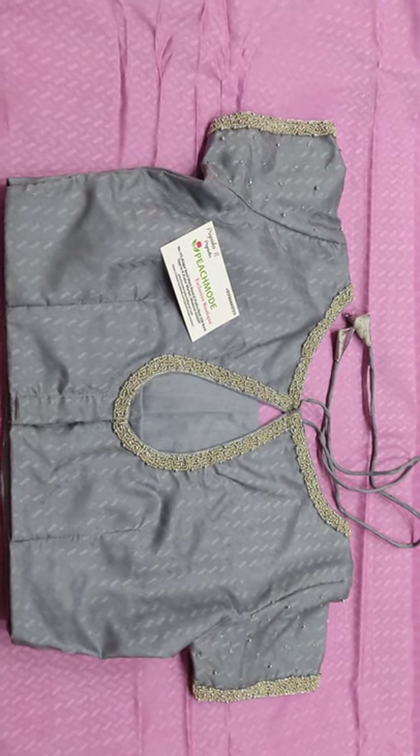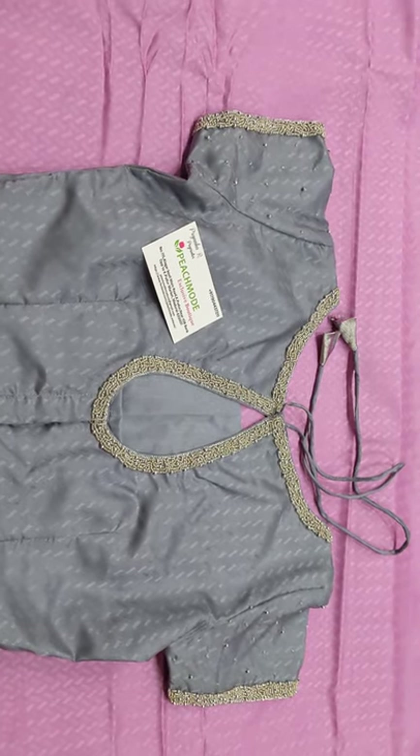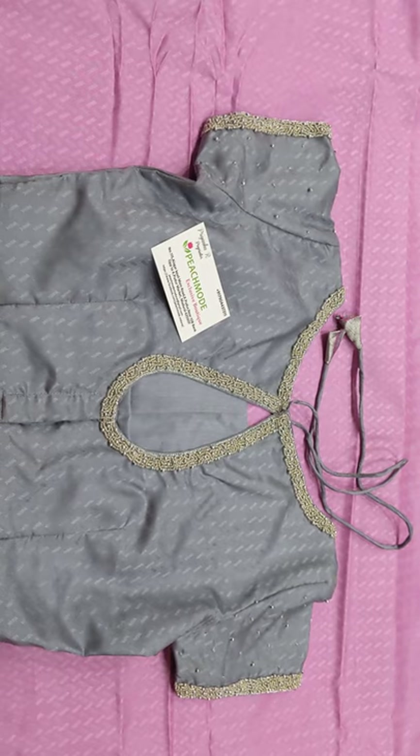Hi all! Welcome to my channel, Priyanka's Design Studio. Today, we have a soft silk sari bridal blouse designing. This is a simple and elegant boat neck designing.